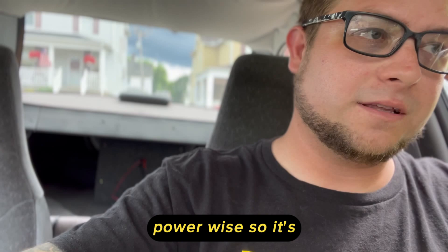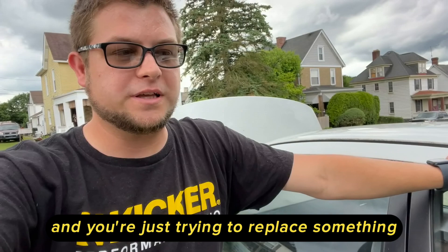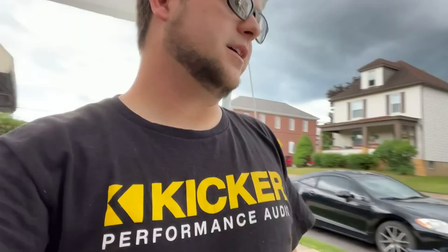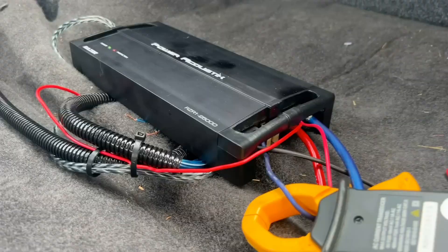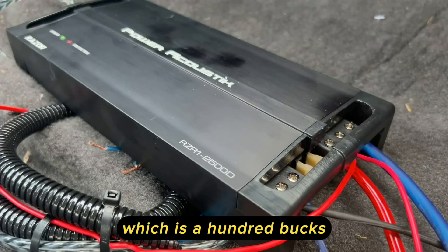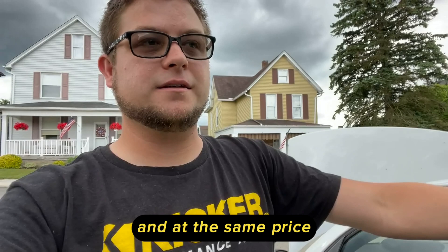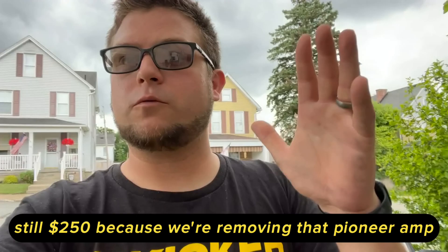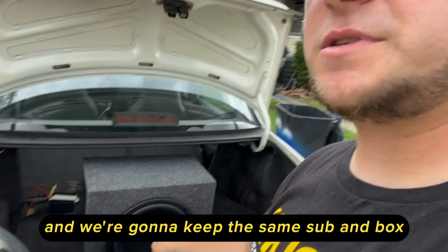If you got a hoopty and the speakers are blown and you're just trying to replace something and want a little extra bass — what I'm going to do with this car is remove that Pioneer amplifier. They have the Power Acoustic amp which is 100 bucks; I picked one up for 50 on clearance. I'm going to try this same system with a little more power, still at 250 dollars total, because we're removing the Pioneer amp and utilizing the rest of our budget on the amplifier for the sub while keeping the same sub and box.